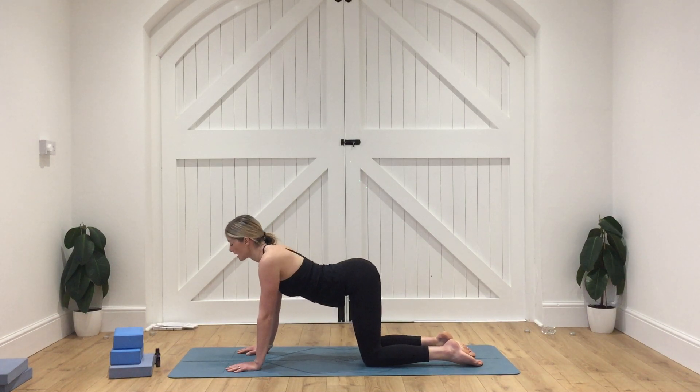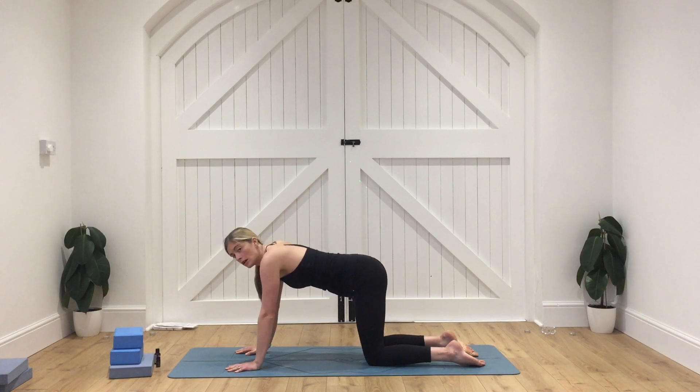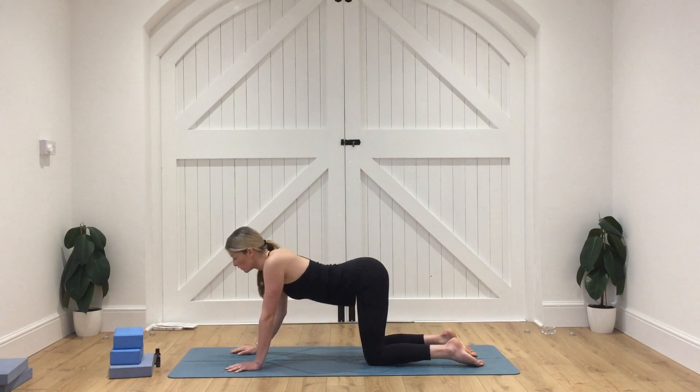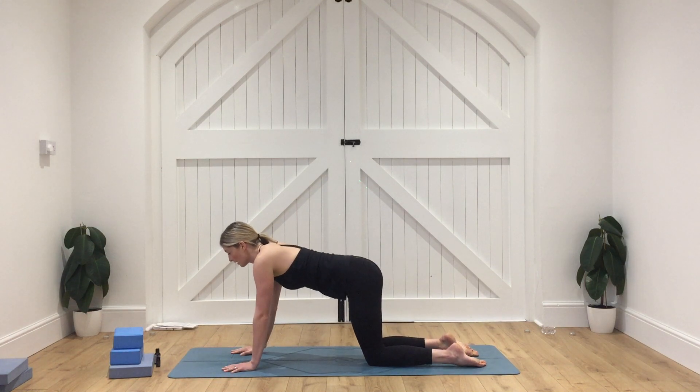And then as we exhale, come all the way back to centre. From here, we're going to press the ground away. Keep those elbow creases shining forward — I want you to be lovely and strong. Think about drawing the navel in towards the spine, engaging that core, so you're not creating a dip in the lower back. You want that lovely flat back here.